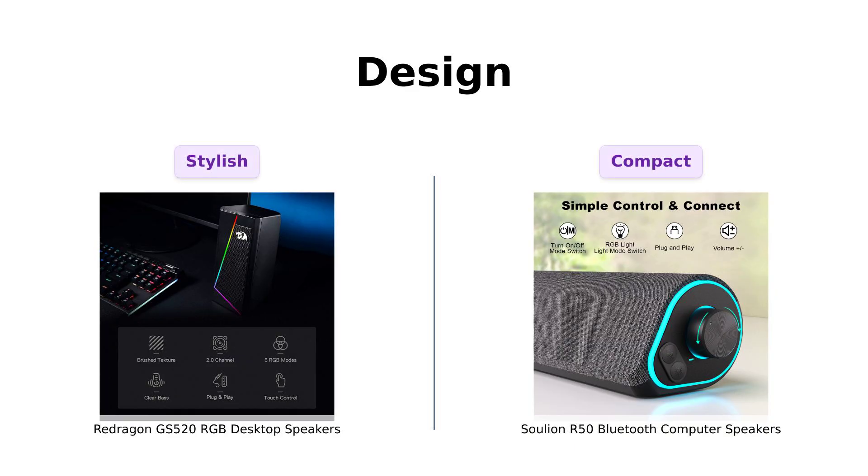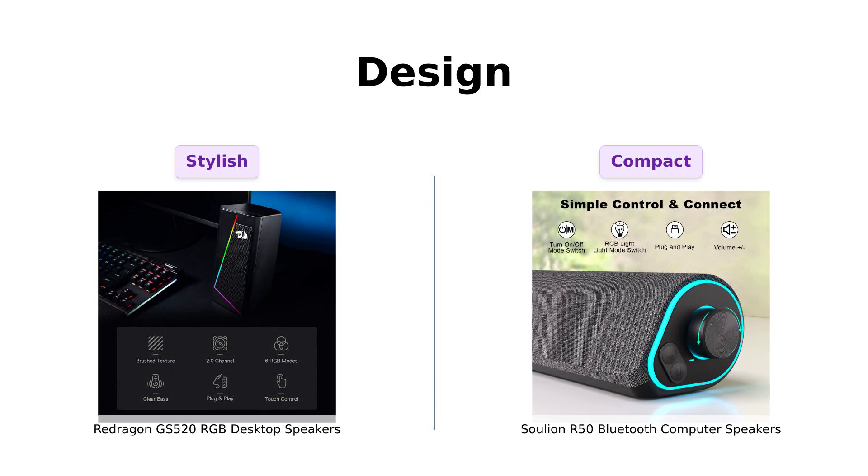Next, let's take a look at design. Redragon's GS520 has a minimalistic urban vibe with brushed material style, appealing to those who want a modern aesthetic. Users have commented on the attractive appearance, especially for gaming setups.